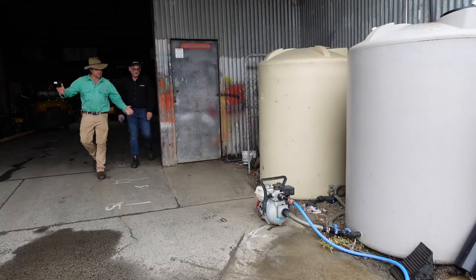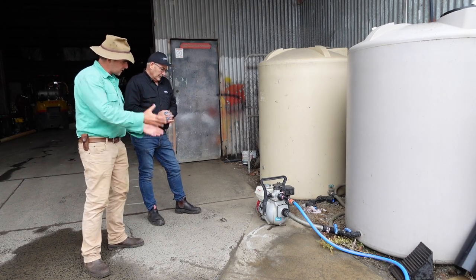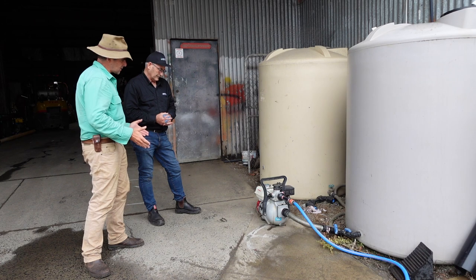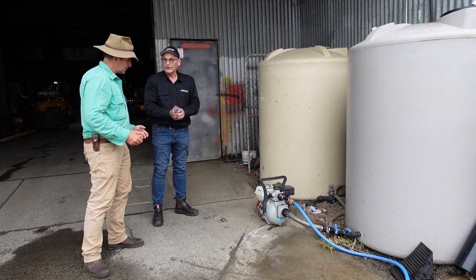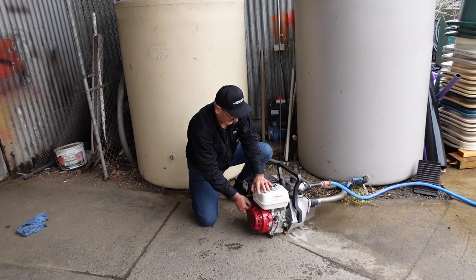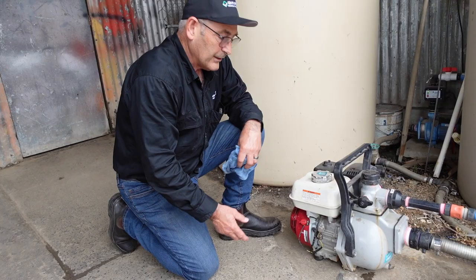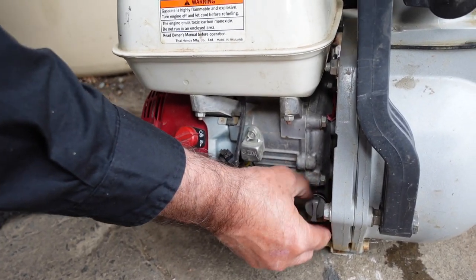All of the pumps we'd seen in the shop so far were single impeller pumps, and the limit of those is around about 60 to 70 metres of head. If you really need a forceful pump that can push water a long way, then you're into the territory of the twin impeller. Greg had one out the back that can go just over 100 metres, so he took me out to look at the start-up procedure for any pump and to give the high pressure pump a run.